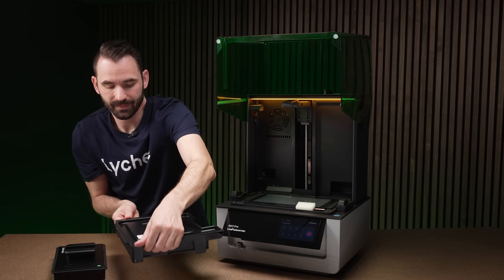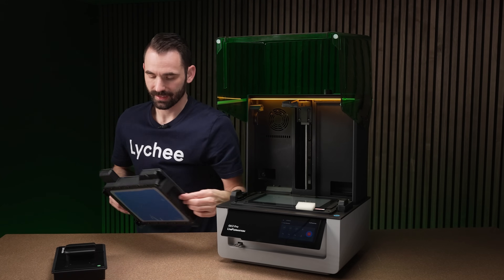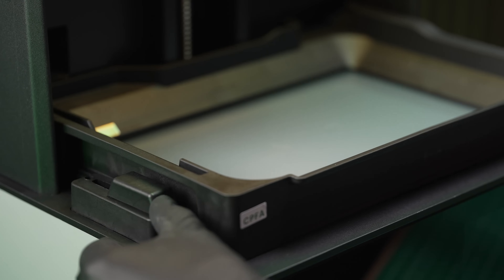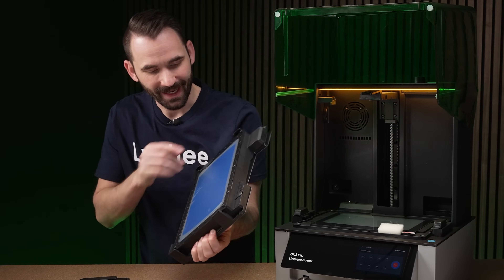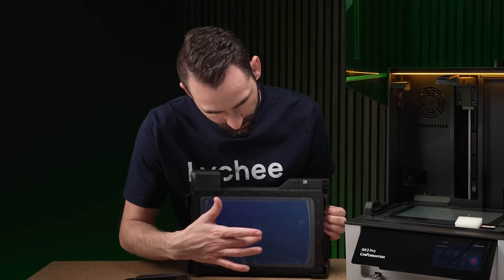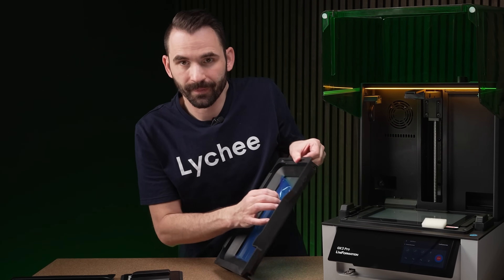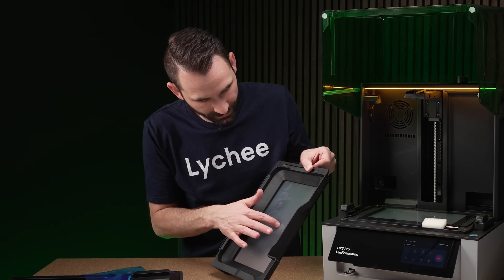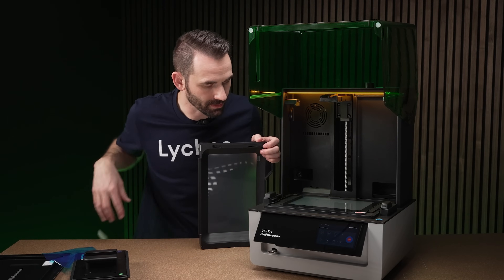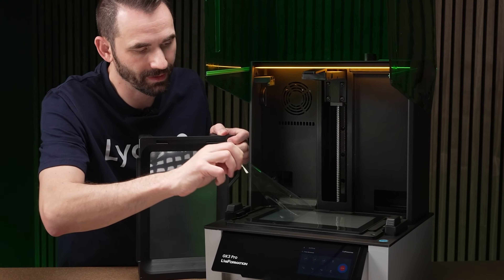To remove the build plate you just undo the two tabs, pull them forward, and it comes up and out. Installing it is a slightly interesting two-motion movement: put it in, clip it, then go down — that way it fits without binding. So we've got the release film in there. Is it ACF or NFEP? That's definitely ACF — actually pretty loose compared to what I'm used to, and definitely much more flexible than ACF I've dealt with in the past.